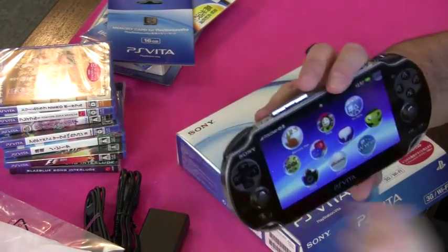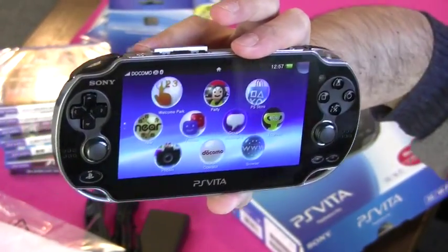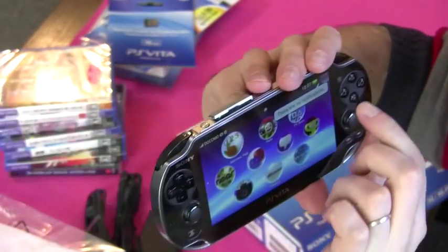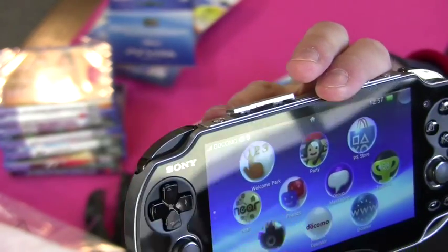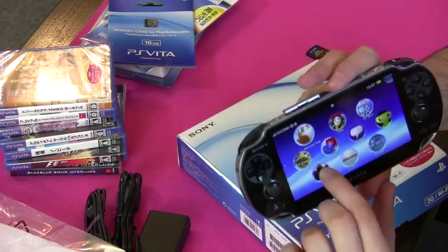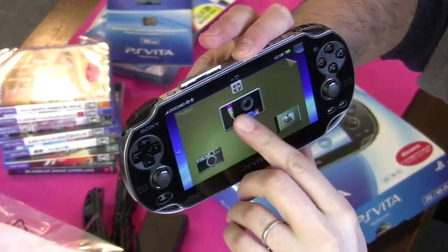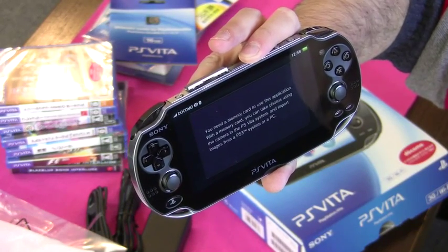On the home screen you can see all the different icons you can tap. The top left one, 'Welcome Park,' is bouncing, so I guess that's where it wants me to start. If you tap the little thing in the corner it gives you notifications — I don't have any yet of course. Up in the top right it's got the signal strength and the operator for the 3G, just like on a phone. It's also telling me Bluetooth is on. You need a memory card — righto.